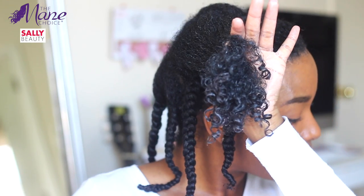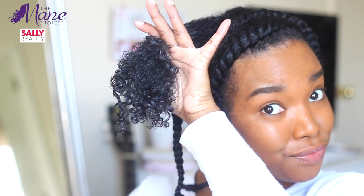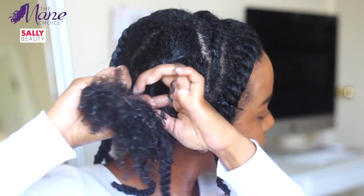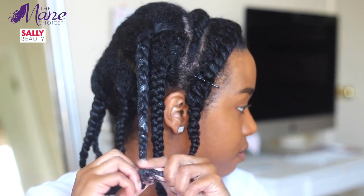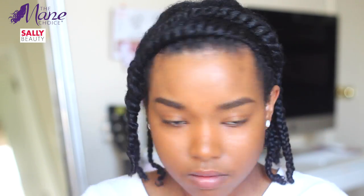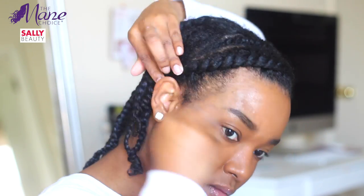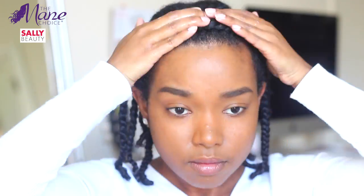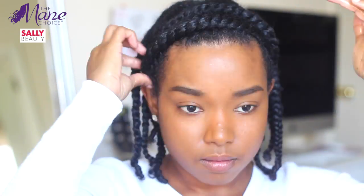Y'all know I'm always bragging on the Mane Choice products, and this one is absolutely no different — I love it. I think it's a great addition to the Ancient Egyptian collection. Then I used a little more oil just to seal in all that moisture, and I let my hair dry overnight.